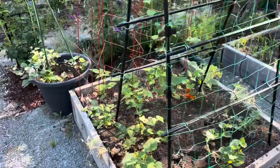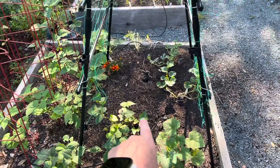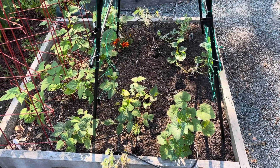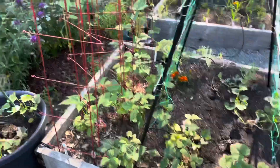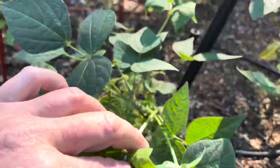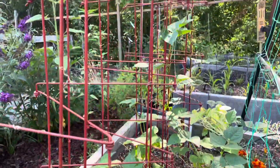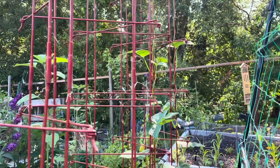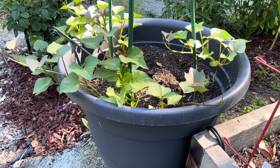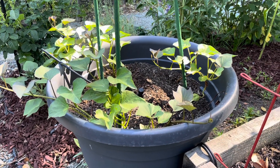This is the bean and squash bed. There were potatoes right in here and in my last video I showed you I harvested those potatoes, and then I planted a couple of squash that will climb up this trellis. These are the green beans — we have some bush beans right here. I've been picking off of these as well so there's no beans on it currently, but these are green beans growing up this trellis and we should start getting beans pretty soon. The sweet potatoes are definitely coming along. I'm super happy with how the vining is working there — hopefully we'll have a good harvest.